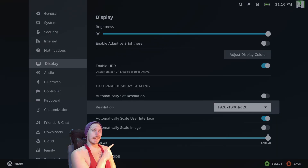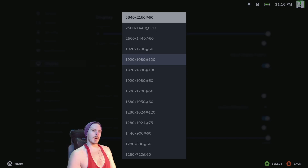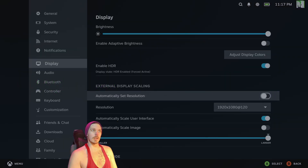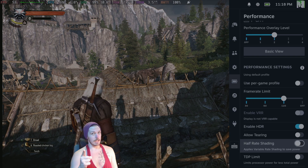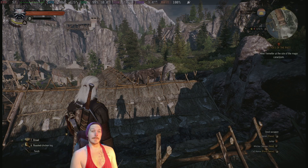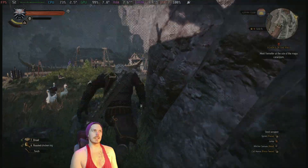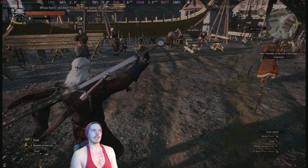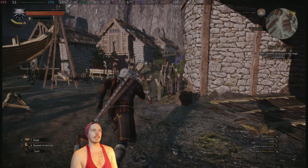On to the next thing — Witcher 3. I set it up here to do 1920 by 1080 at 120 — it won't hit 120 in Witcher 3. You can set it to 1440p 120 for some games, or 4K 60. The dock won't output more than that — I tried it on my 4K 165Hz monitor but it's still limited to 4K 60. To change resolution you have to toggle off 'automatically set resolution.' My deck settings are frame rate limit 120, HDR on, half-rate shading off, FSR 1 in-game, and resolution set to 720p — FSR is doing a little work.